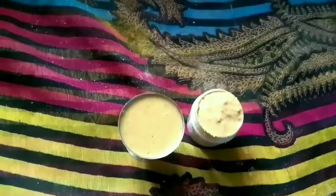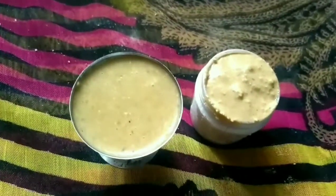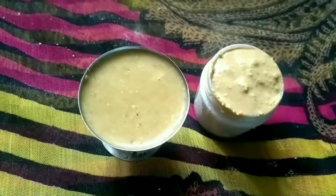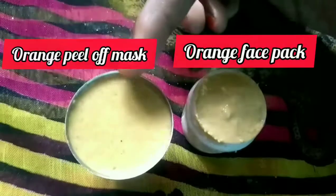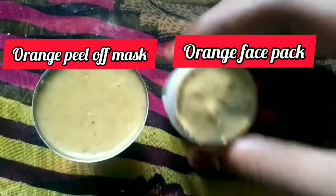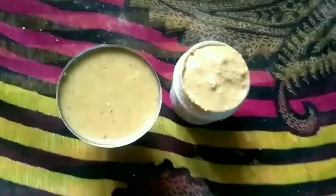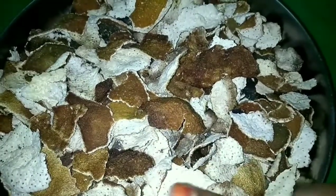Let's get started. Now we will get the recipe and beauty tips. We are making an orange face mask and face pack — a peel-off mask for oily skin.